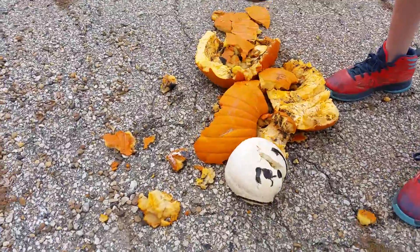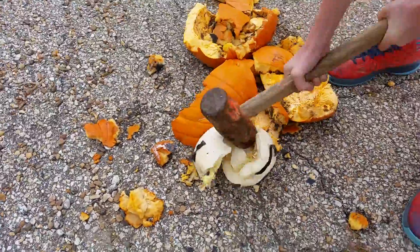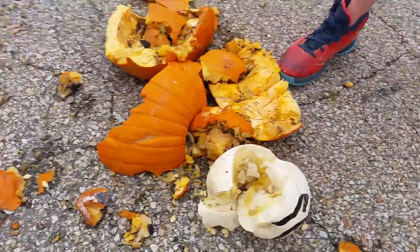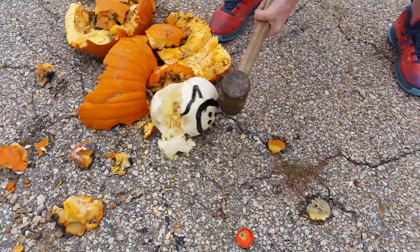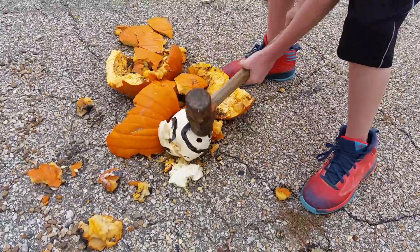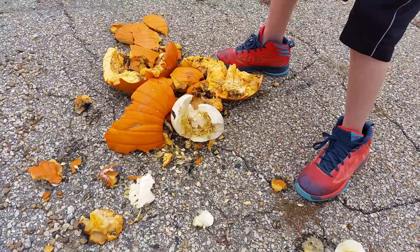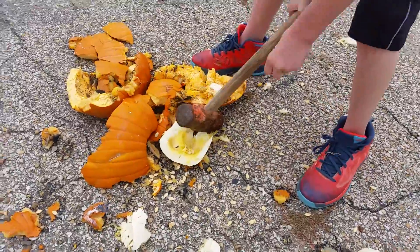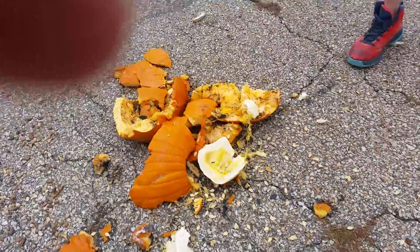The paint's just peeling off. I'm saving my favorite one for last. Come on, you can break the concrete. I got a knife too! Next one.